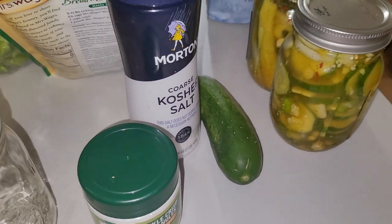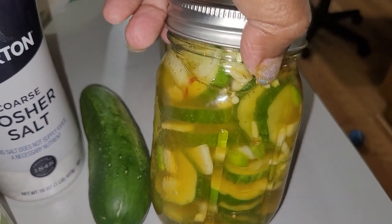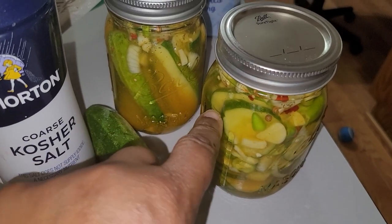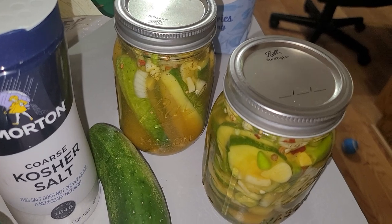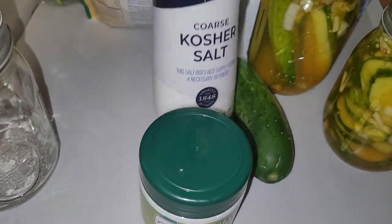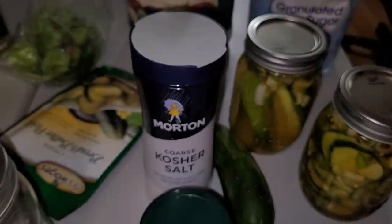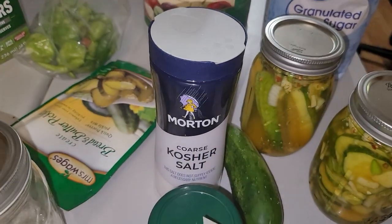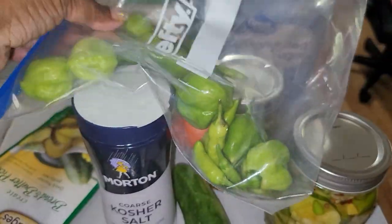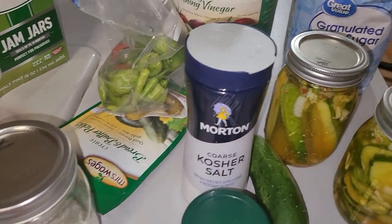We're going to do the pickle test — Miss Diva Trucker pickles! If it goes well and people love them, I'm going to put a label on it and we'll go from there. Real simple: the pickle crisp makes them crispy, the salt draws the water out of the cucumbers, the little mix you pour over, a little pepper for spice — and there's my little tomato from my garden too.